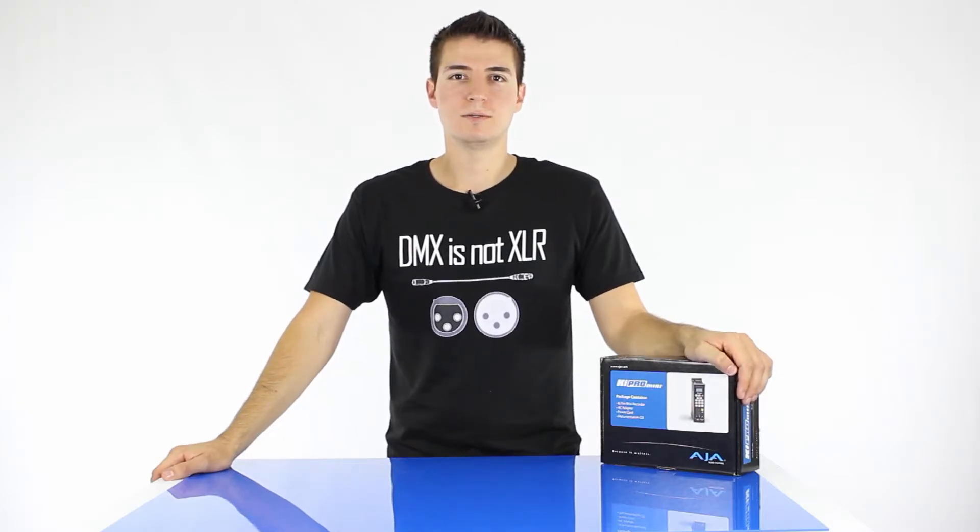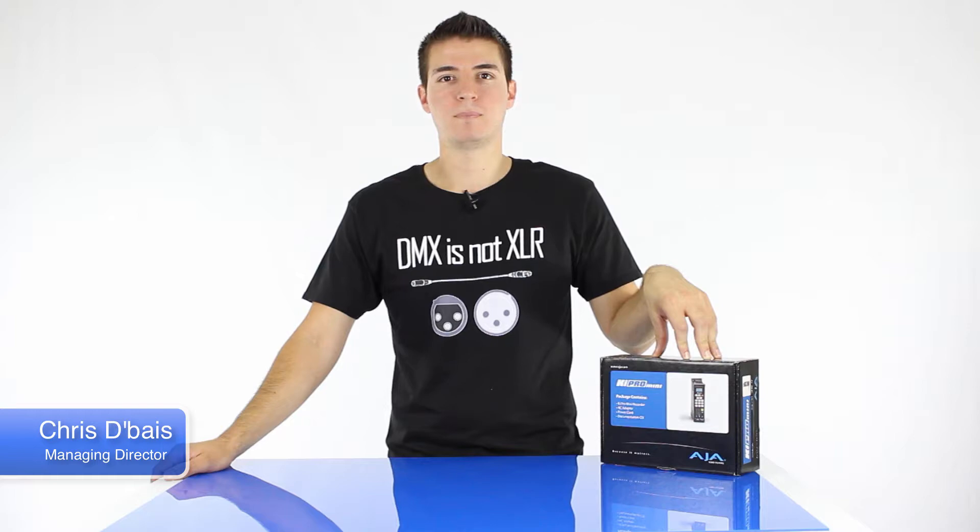Hello and welcome to Technician's Crew Pass. My name is Chris DeBias and in this episode of Crew Pass TV, we're going to be road testing the new KeyPro Mini by AJA. I also want to have a quick look at the AJA calculator app.